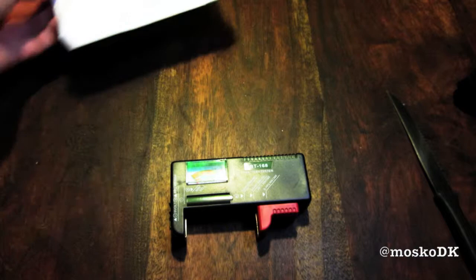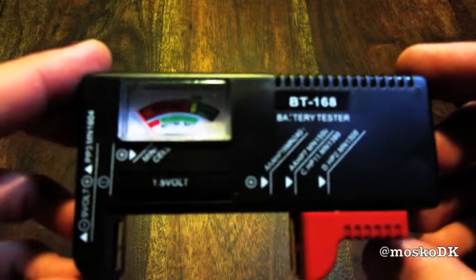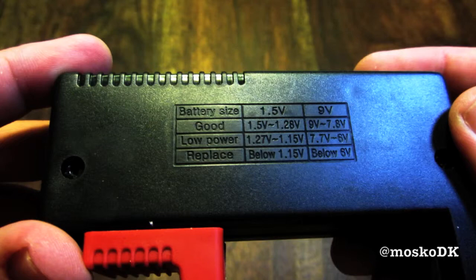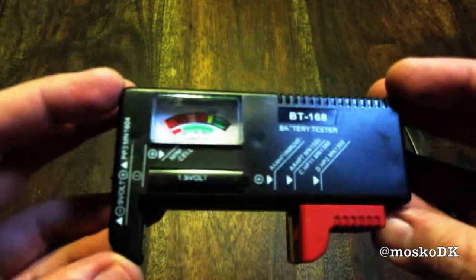Welcome to this BT186 $2 eBay Universal Battery Volt Tester. This battery tester is truly universal — it can test button cells, double A's, triple A's, C, D, and 9 volts. The battery chart is quite handy, placed on the back of the unit. The two contacts are for the 9 volts, and the slider is for the rest of the battery standards.